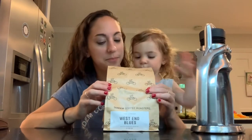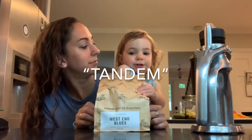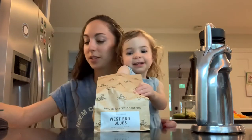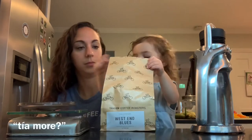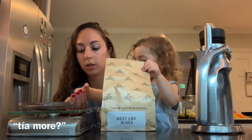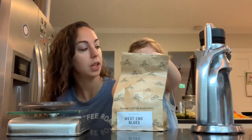Do you know where these beans are from? Would you like to measure some beans? Do you do more? We need about 15 grams. We only have 11.